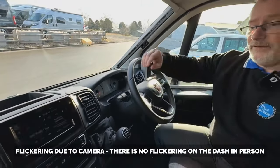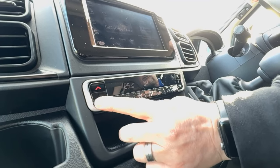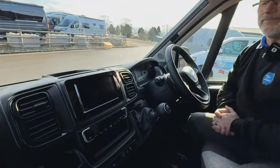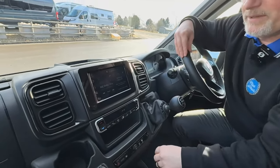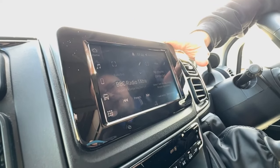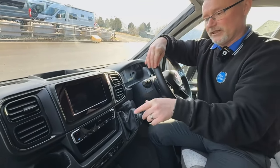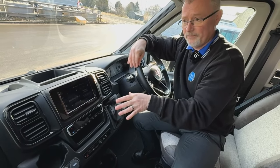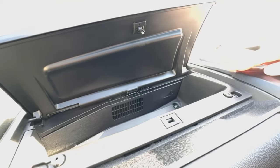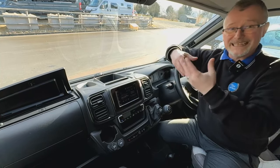Next we have climate control instead of air conditioning, so we can set the temperature we want along with the fan speed - at the moment 26 degrees. Then we have your media centre - it is a DAB unit and also Bluetooth with a very nice sound. I'm not going to go into too much detail as I don't want to spoil the fun of having a play with it. On the Fiat Ducatos, if you have your air conditioning on, over here at the back there is a grid and cool air comes out into here - it works a bit like a mini fridge, great for keeping a bottle of water nice and cool.